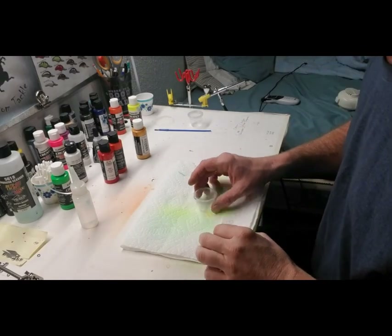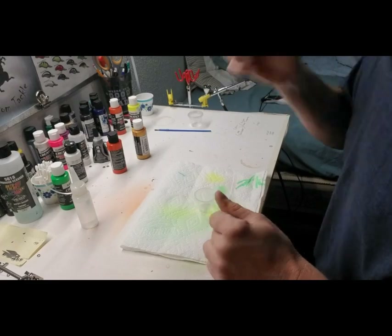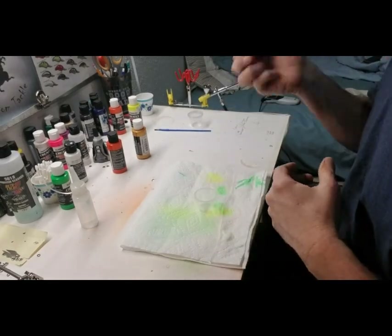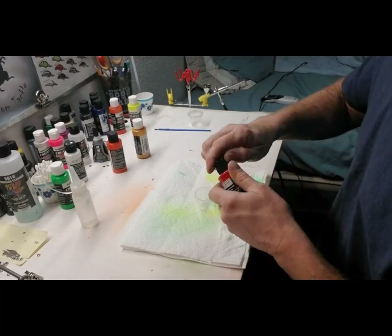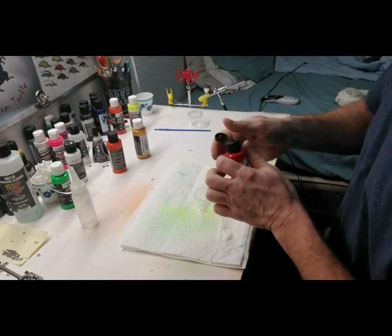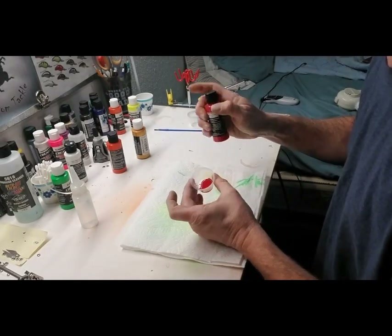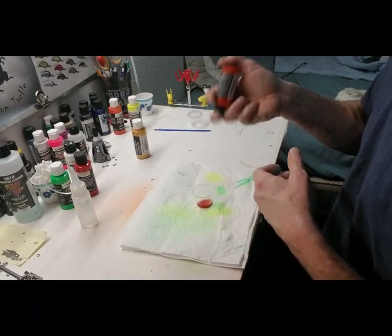Okay, the air compressor is off. Now we're going to shoot the top side of this — that's going to be a little darker. We're going to use a Wicked Red. This is going to kind of be a mix-up here of colors, so we're going to shoot a Wicked Red and a little bit of Wicked Orange to it.